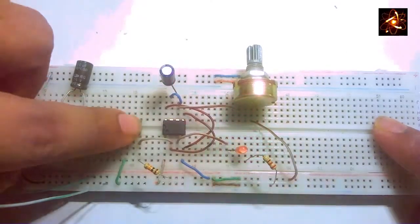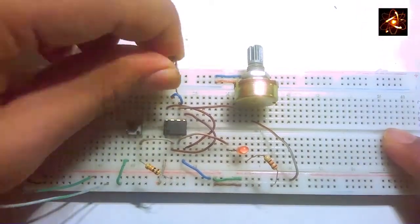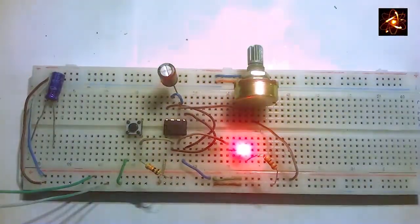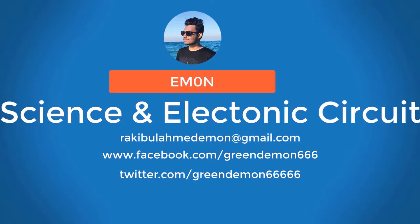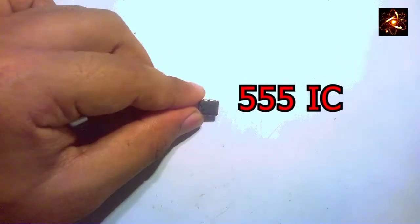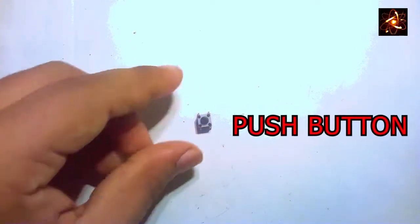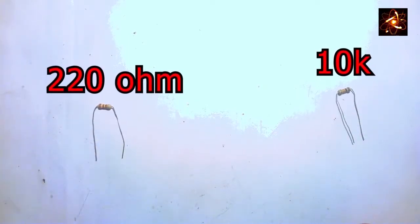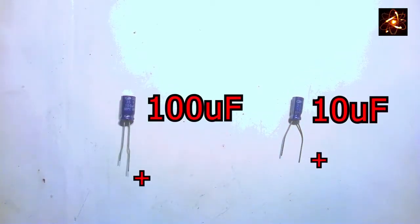It's a 555 timer monostable mode. To do this project we need a 500k potentiometer, a 555 timer IC, an LED (long terminal is positive), a single push button, a 220 ohm resistor, a 10k resistor, and a 100 microfarad capacitor or 10 microfarad capacitor. Long terminal is positive.